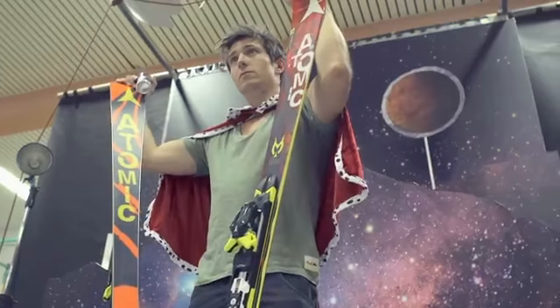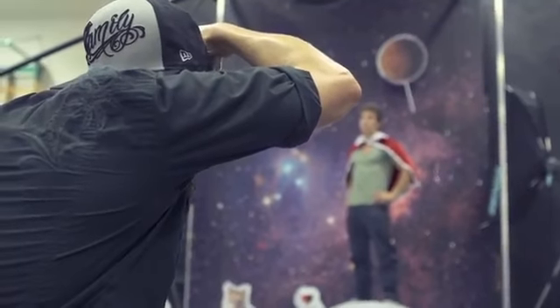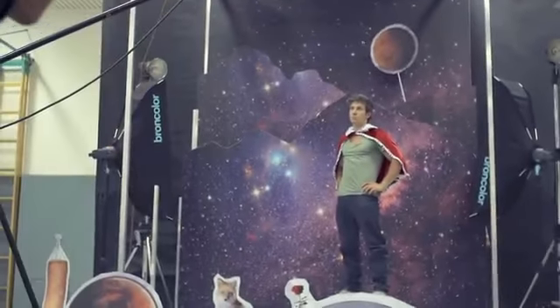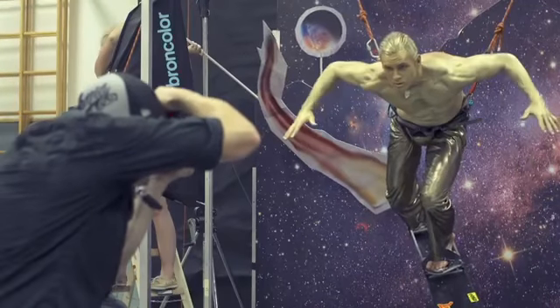Another thing that was quite exciting at the shoot was that we were using some special effects. For each athlete we produced a set of gimmicks that we thought would support the concept for each individual athlete, and the effort was totally worth it — the images just turned out great.